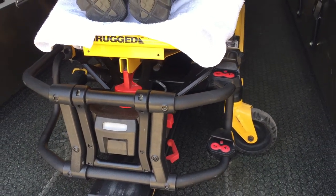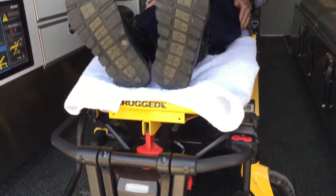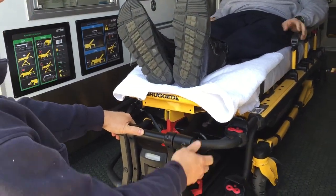This is a video explaining how the power load cot system works with the SMRT batteries. As you can see, we got a patient on our cot right now. Ricky's going to display how we're able to take the cot out very easily.